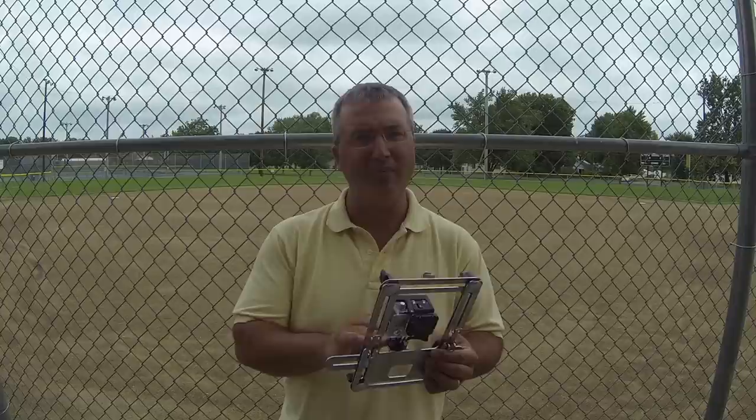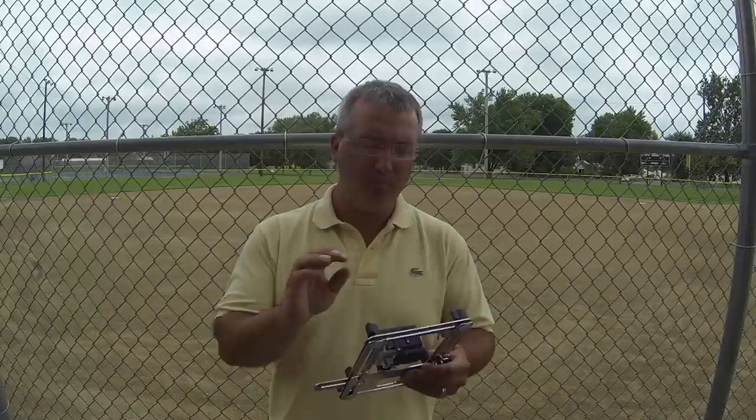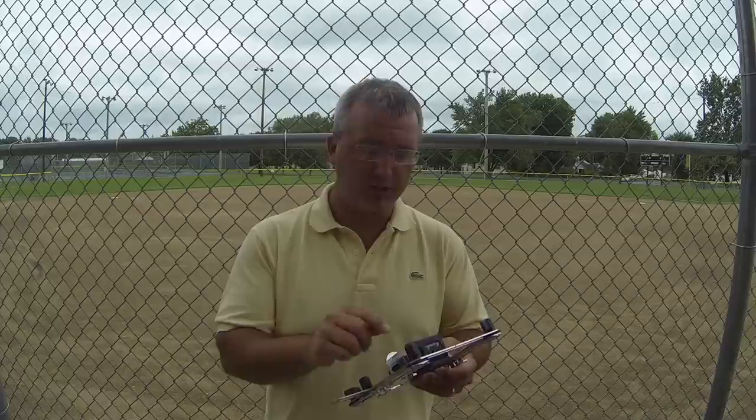Hey guys, Josh with LinkSpider. I wanted to take the opportunity to show you how to take a standard GoPro with a tripod mount connected to our LinkSpider to a chain link fence for recording baseball and softball games. We've got our GoPro — this is a Hero 3 white tripod mount from GoPro — and then our LinkSpider. That's all you'll need.